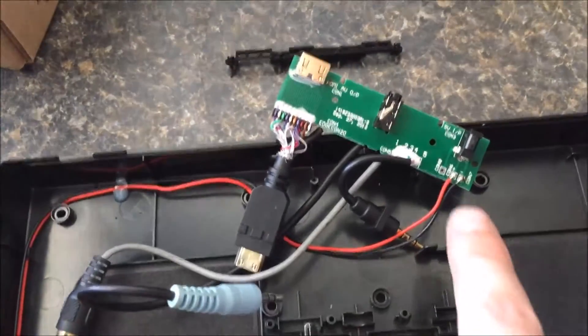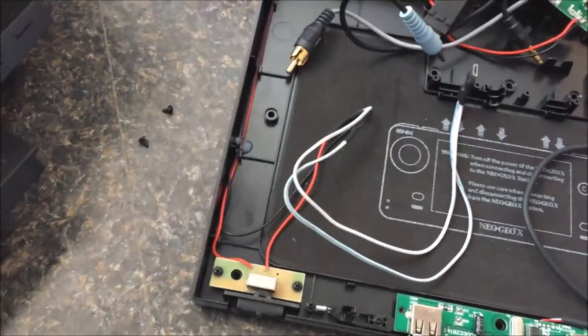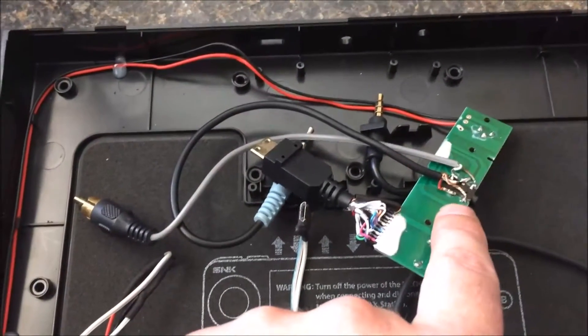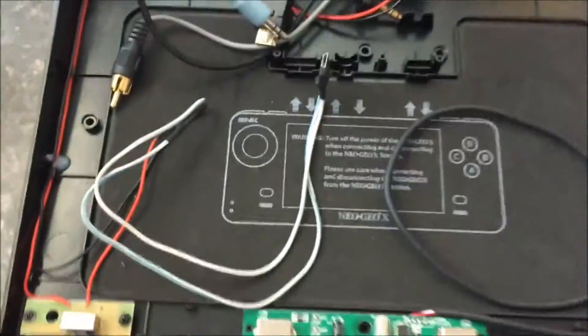So to recap: we've gone over getting power to your system to the switch and from the switch — got your ground and power. We went over getting composite video and where to solder. And of course, naturally, you have your HDMI, which I'll go over that in a little bit.